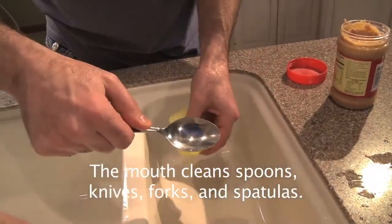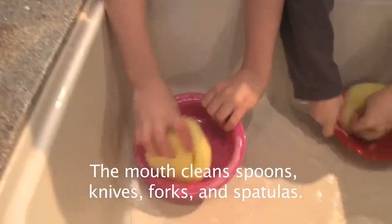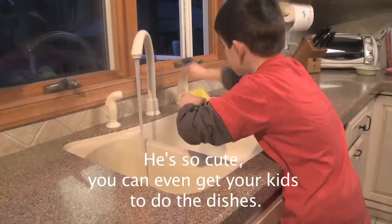The mouth cleans spoons, knives, forks, and spatulas. It's so cute you can even get your kids to do the dishes, and it stores on the sink and dries in about an hour.